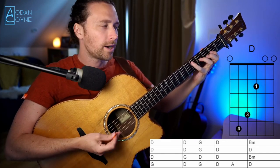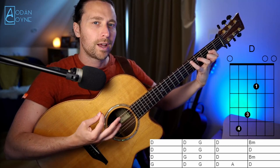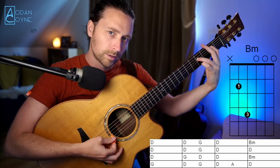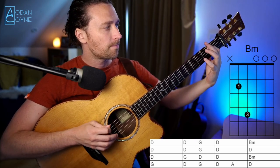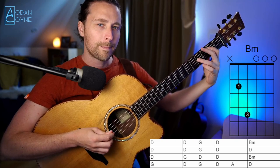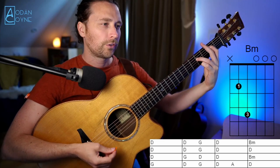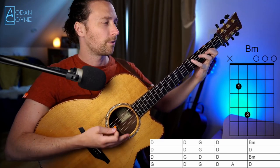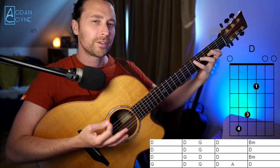Then we're back to the D for a bar, and then we have this B minor. I like to open it up — first finger on the second fret of the low A, third finger on the fourth fret of the middle D, and the rest I just keep open. That's for one bar as well. So the first line goes: D for one bar, then D and G, then D, then B minor.